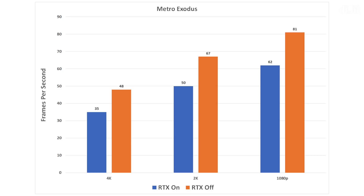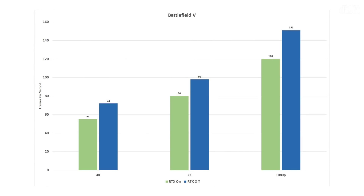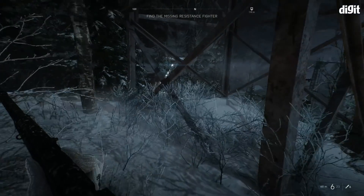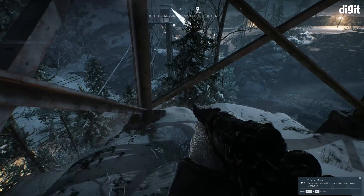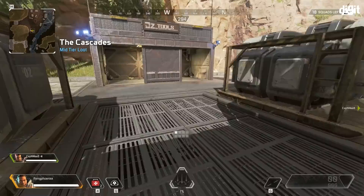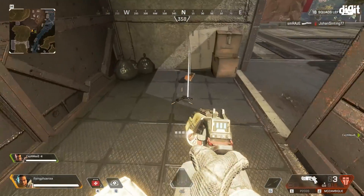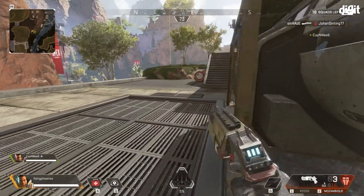Turning those features off, we saw the frame rate at 1080p jump to 81 FPS and at 4K jump to 48 FPS. For Battlefield 5 at 4K, we had an average of 55 FPS with RTX and DLSS on, and dropping to 1080p the frame rates jumped to 120 and 151 FPS respectively with RTX on and off. All games were played at ultra settings. Other titles like Crysis 3, Apex Legends, Shadow of the Tomb Raider, Need for Speed Payback, Forza Horizon, and Gears of War all ran butter smooth, giving us north of 90 FPS.